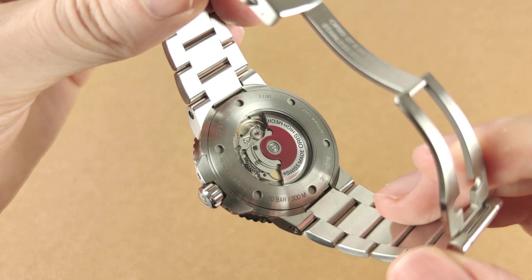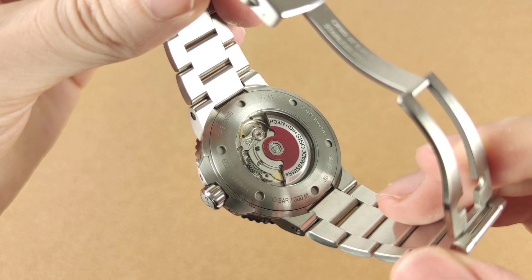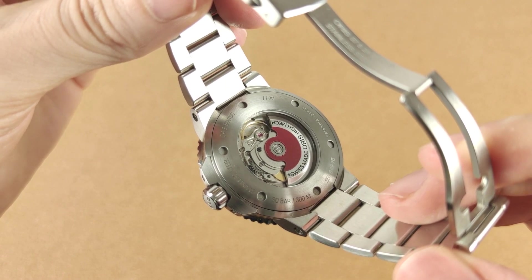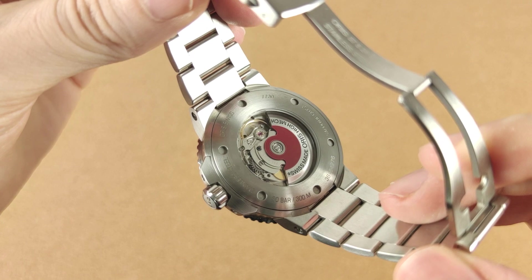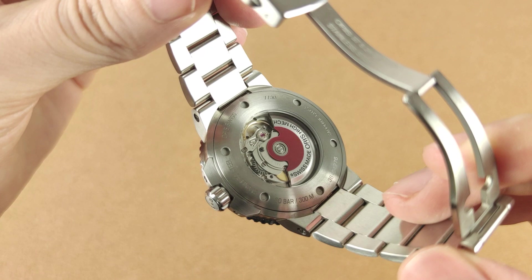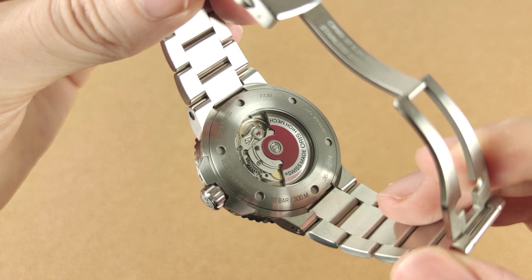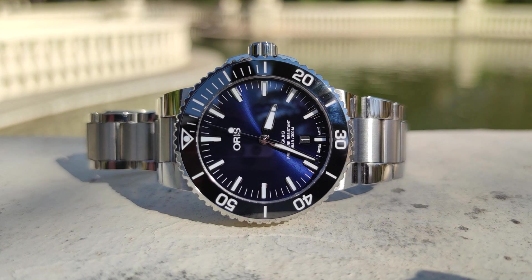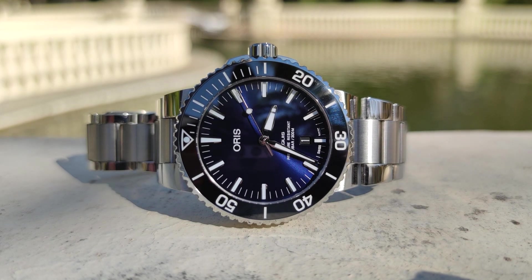Let's talk about the movement, which you can actually see through the mineral crystal exhibition screw-down case back. It's a 26-jewel 4Hz Sellita SW200, with a very modest power reserve of 38 hours. It's not chronometer grade — in fact it's just a base grade Sellita. Nevertheless, it's quite accurate. Mine's been running at about plus 6-7 seconds per day, and I'm happy with that. You can also see the Oris trademark red rotor, which was used for the first time in 2002. Am I happy that Oris uses base grade Sellita movements? Not really, but I'm not exactly disappointed either, as this is a reliable, easy and cheap to service movement.